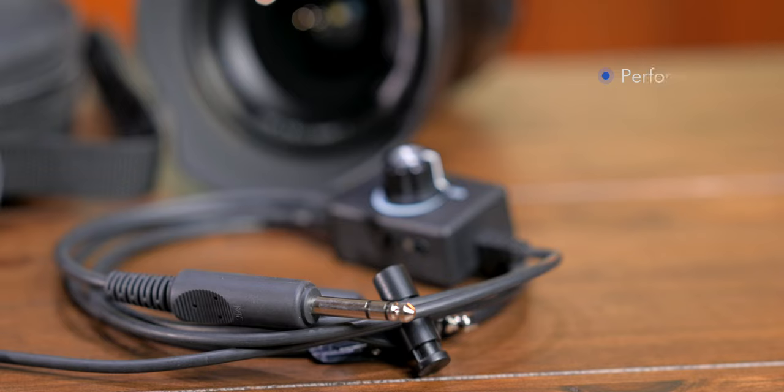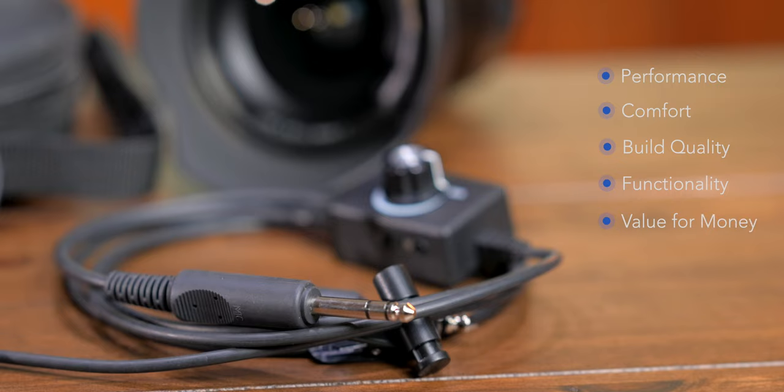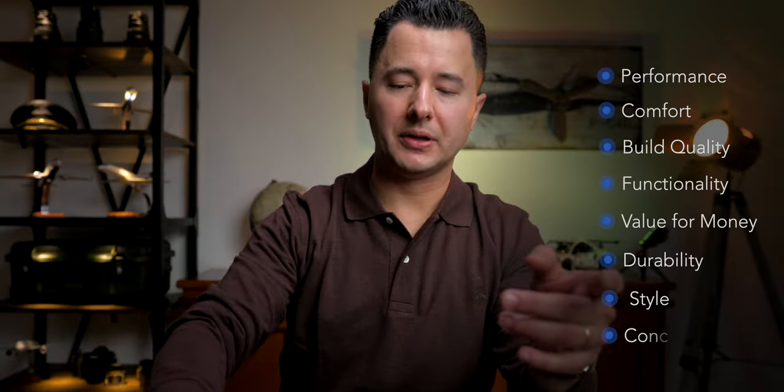We will be reviewing the headset on the basis of the categories that we have reviewed other headsets on this channel. So there will be performance, comfort, build quality, functionality, value for money, durability, style, and then we'll wrap it all up in the conclusion and give you some pros and cons.